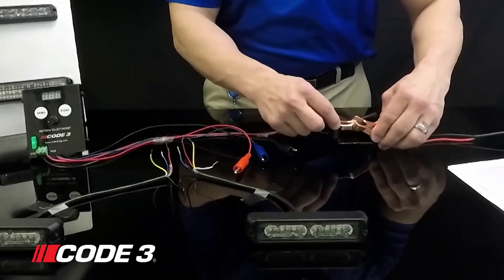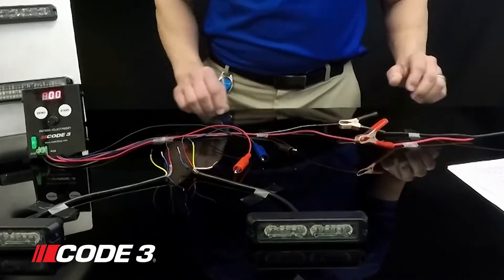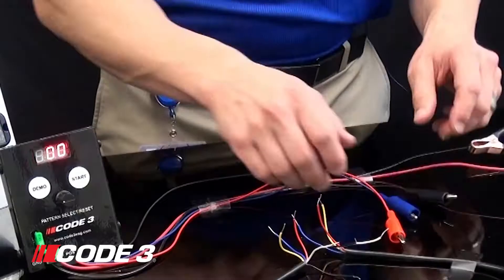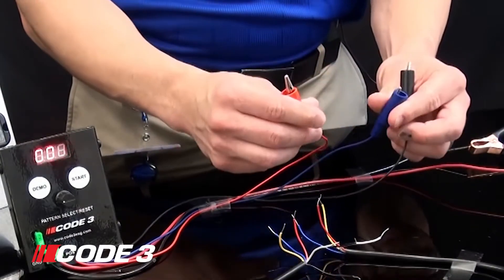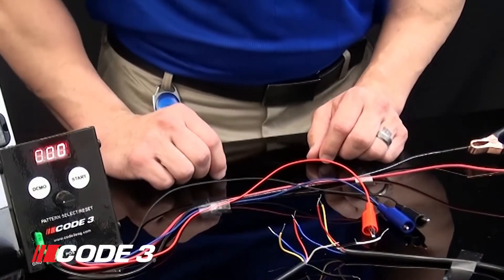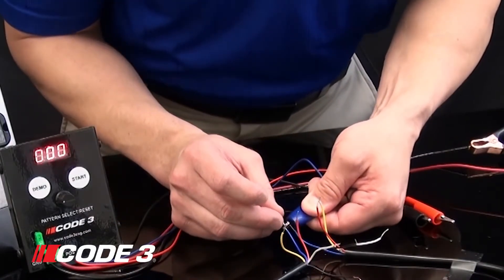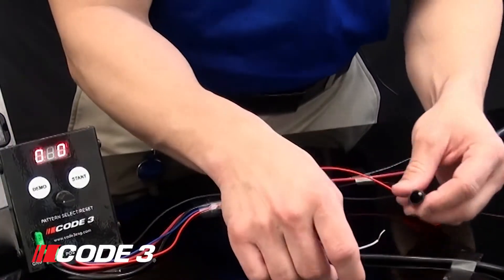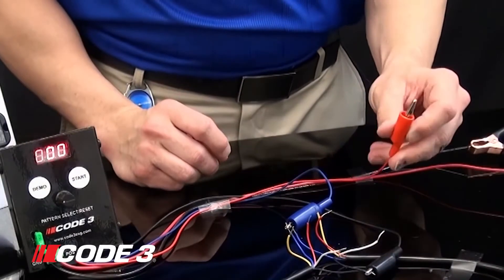You'll apply 12 volt power to the red wire and ground to the black wire going into the Lighthead Programmer. You'll notice that it lights up once you apply 12 volts. On the outputs you have a black wire, a blue wire, and a red wire. We have these hooked up to alligator clips so we can show you how to program your individual wires. The blue wire is the pattern select wire — that wire is going to determine what pattern is put into the MR6 lightheads. The black wire is your ground and the red wire is your 12 volt power.